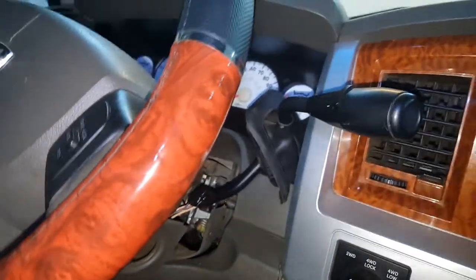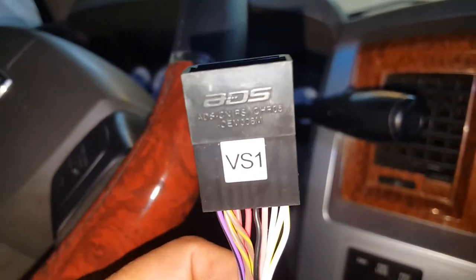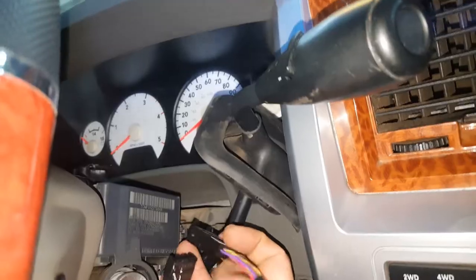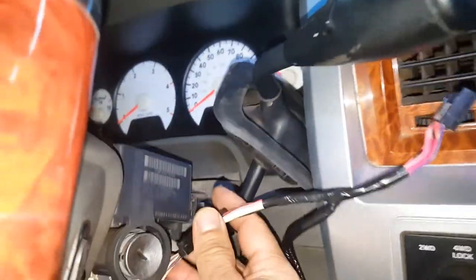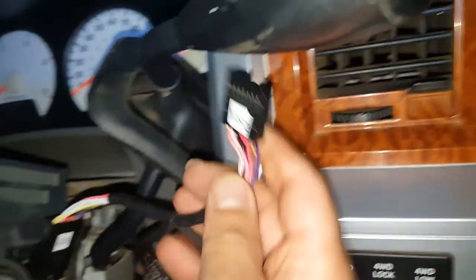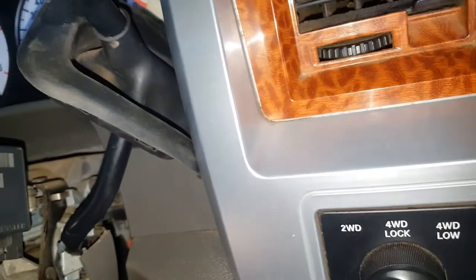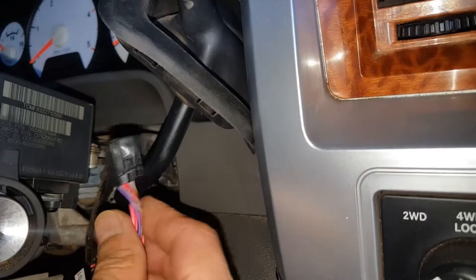On the inside of that plug there's a clip you need to squeeze to unplug it from the bottom of the module. Once you have it unplugged, take the harness that came with your remote start. The plug labeled DS1 gets plugged into the connector you just removed — it'll lock right in. The plug labeled DS2 then goes right into the module where you unplugged it from.